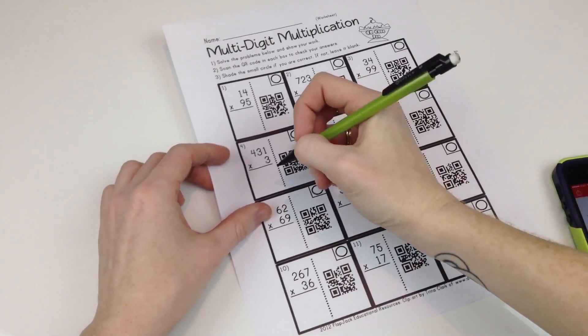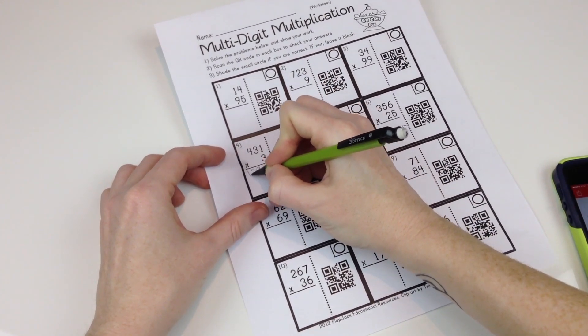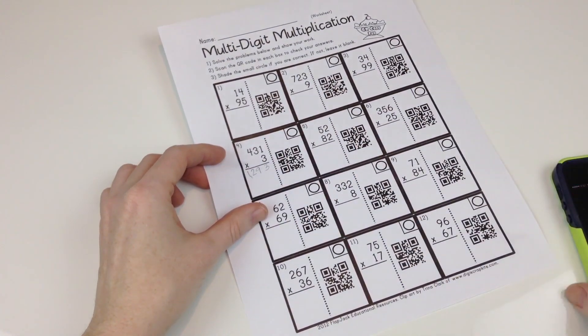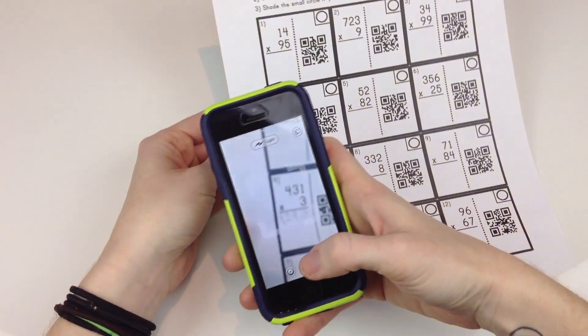A QR code worksheet with 12 separate problems is also included. If you're interested in this QR code bundle for fourth and fifth grade, please click on 'show more' down in the description box below this video and you will find the link to this resource there.